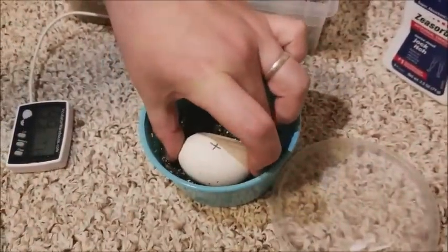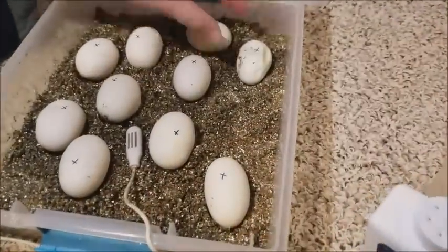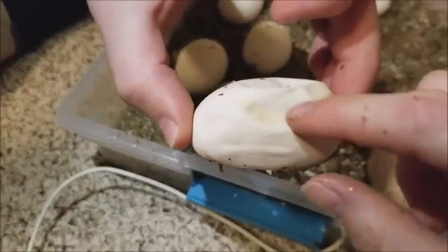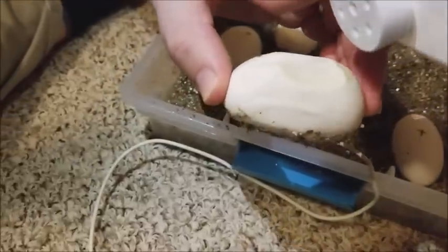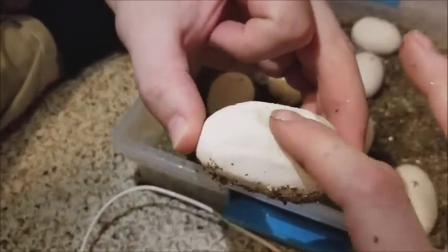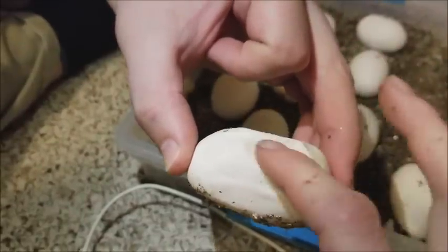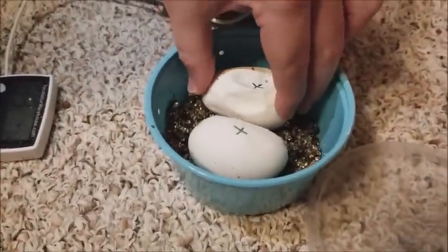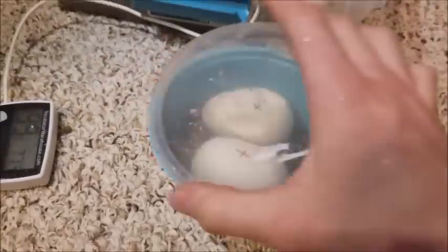Just to be safe, we will put this other one in there too that had the start of some mold right here, and we'll treat it too. Now these will be separated from everyone else.